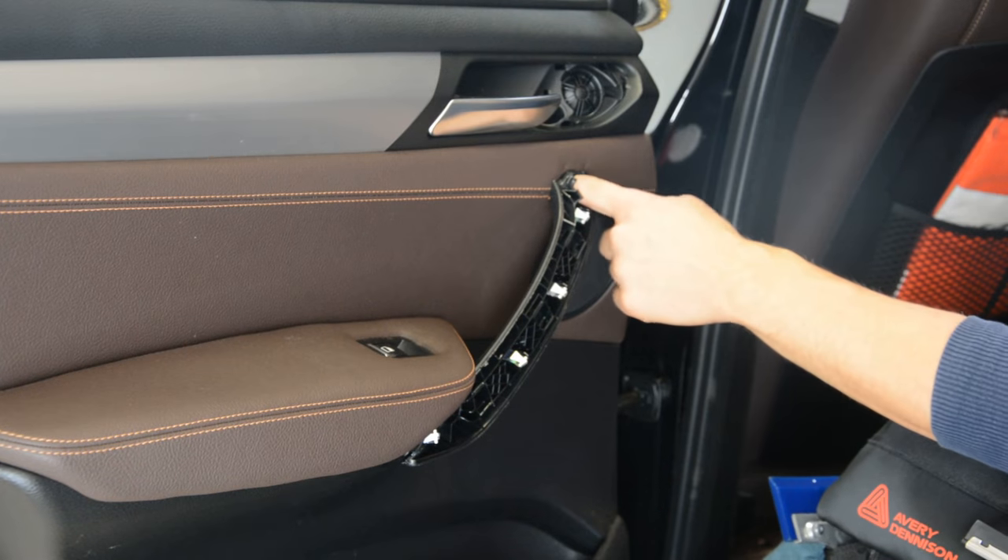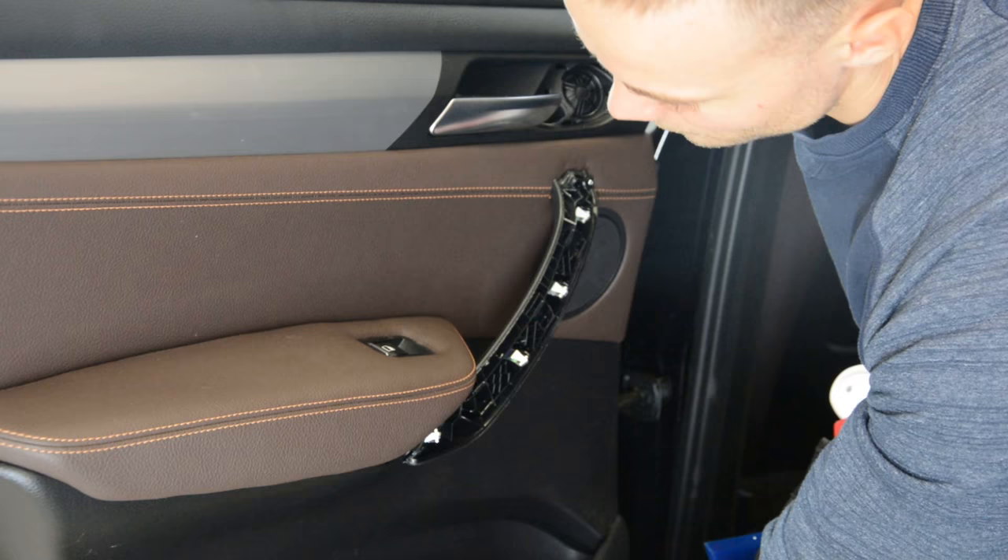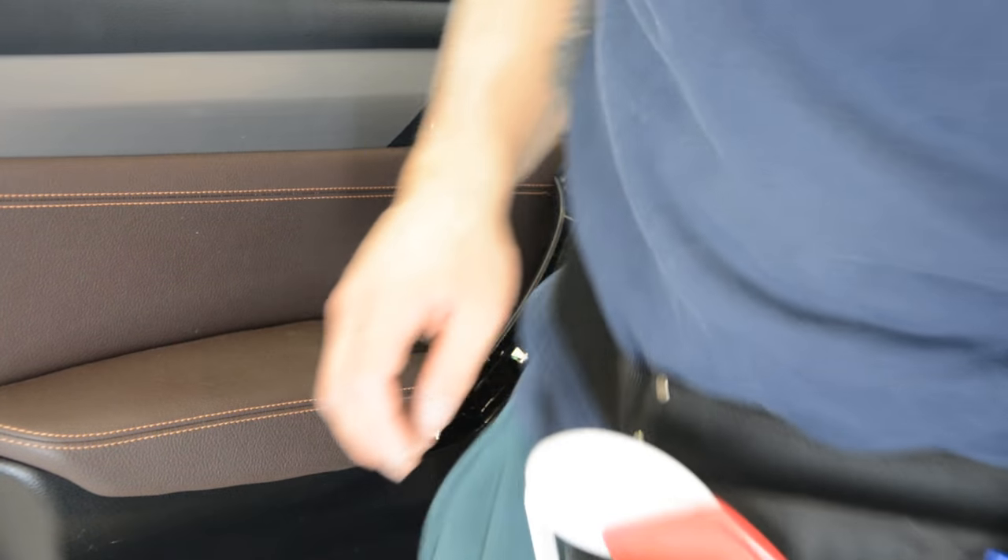Here you will have another two screws — one here, one there. And you will have another one on the bottom.